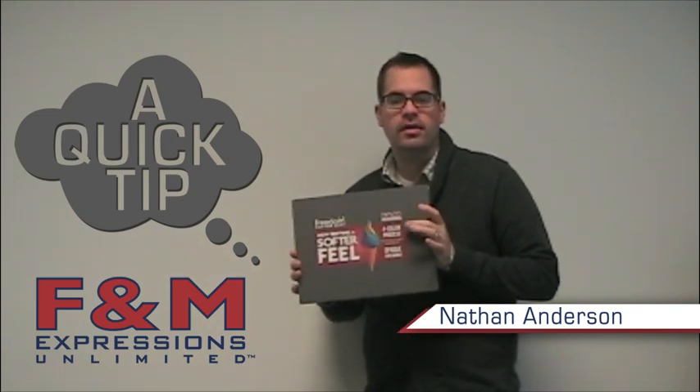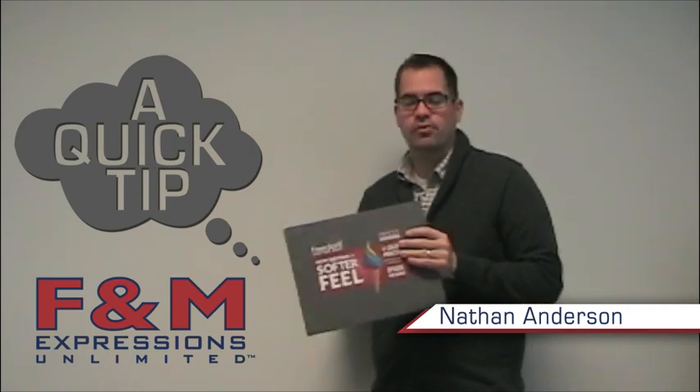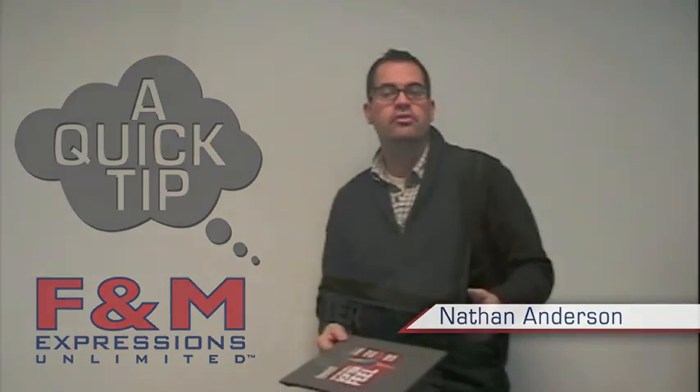These t-shirt display boards are lightweight, inexpensive, and really give a clean polished look to your shop. The boards can be displayed on a wall, you can frame them, or you can put them in a portfolio and take them with you to meetings. Let's jump into the tutorial.